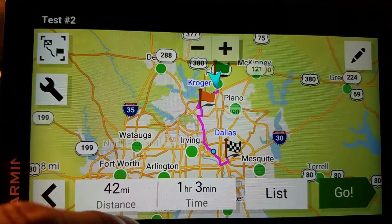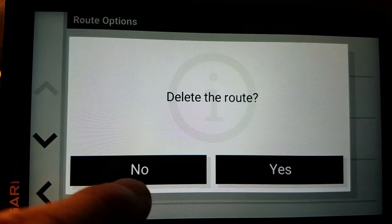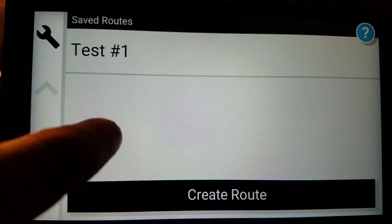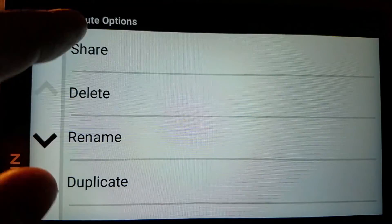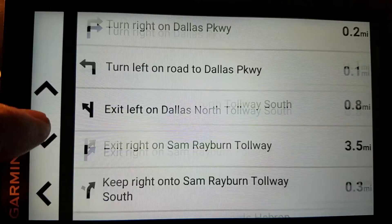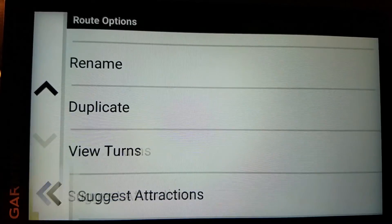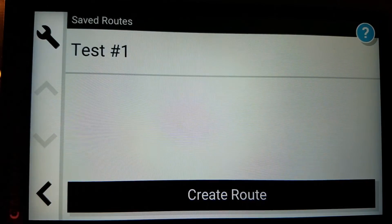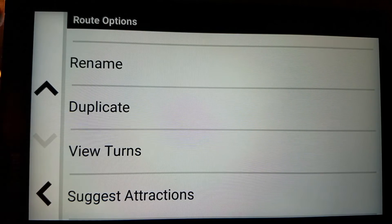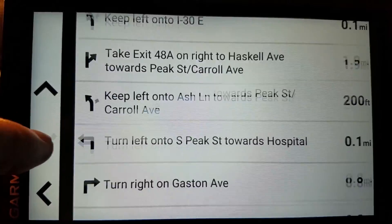I'm going to go ahead and delete that one. Now I'm back to number one. Remember, there are two wrenches — it's a little confusing, but you have to view the route in order to copy it. From here I can delete, rename, or duplicate. Here's another thing you can do from here: view the turns. So if you want to view every single turn on this route, that is how you go about it. To do that once more — view it, wrench it, scroll down, tap 'view the turns.' There's all my turns for the whole thing.